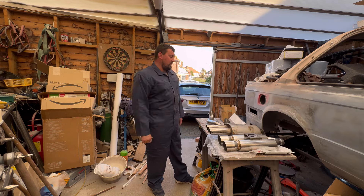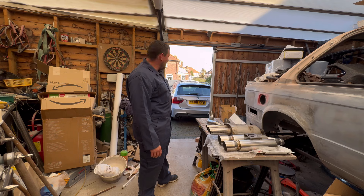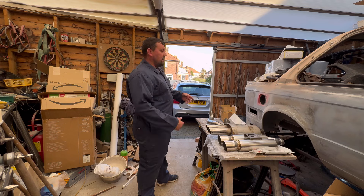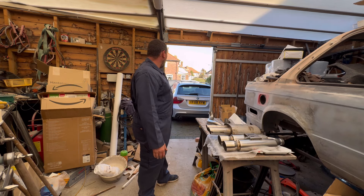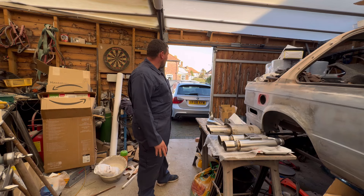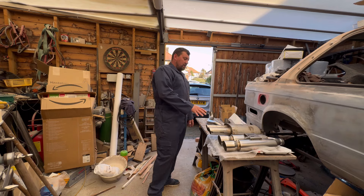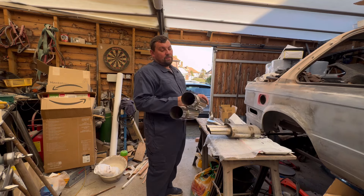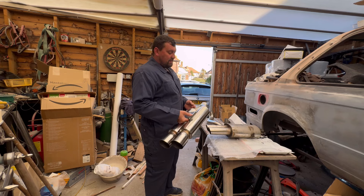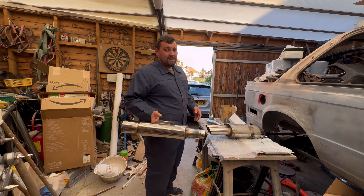Hi guys, welcome back to the channel. In today's video we're going to be doing a back box delete on the BMW E91 330d. It's got a stage one map, DPF delete, three inch delete, swirl flap delete, EGR delete, and a pipe cross filter on it. If you watch the previous videos you'll see what we've actually been doing to it. In today's video we're going to try and get one of these back boxes fitted. I've got this one which I quite like — brand new, twin three inch slash cut. Fitting this is going to be quite a bit more free flowing. I don't know what it's going to sound like — obviously it's a diesel, not expecting it to sound great, but we'll see.